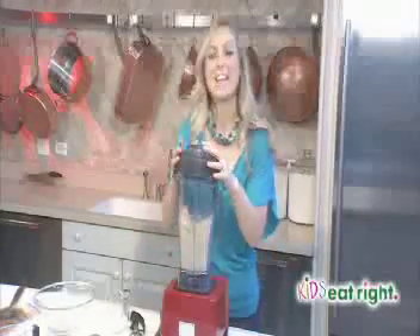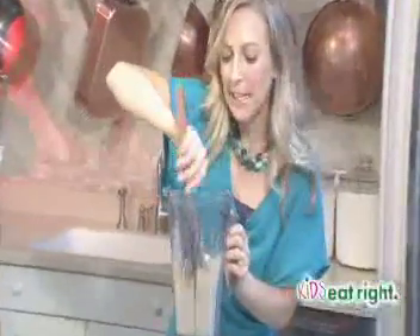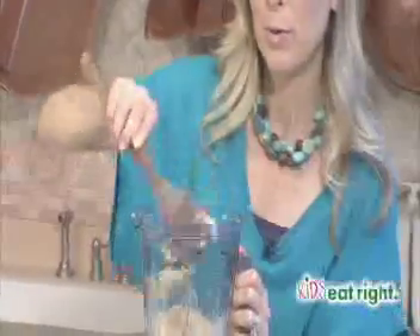Now let me show you what this looks like — it's very thick. We might decide to add just a little bit more milk, but it's a thick consistency like ice cream, which is what we're looking for. Maybe just a little bit more milk and then we'll be ready to enjoy it.